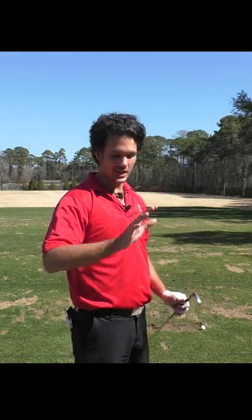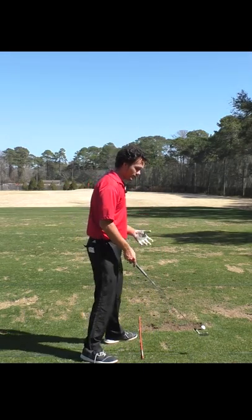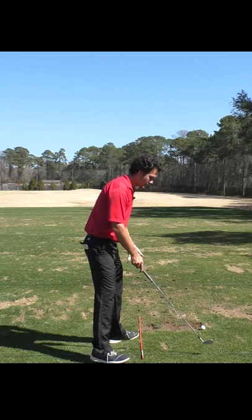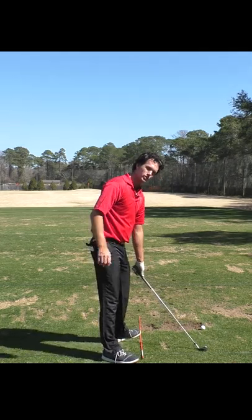That position is easy to hit if you just create it and forget about the rest of the swing. Here's what I mean by this: go to a mirror at your house or take a video of your swing. You need a mirror — it really helps you see your backswing. Place yourself in this position.